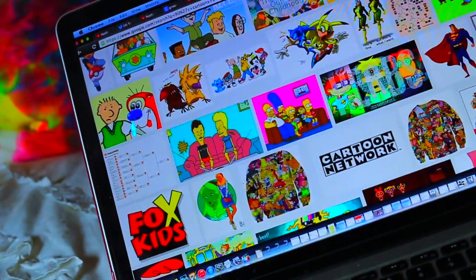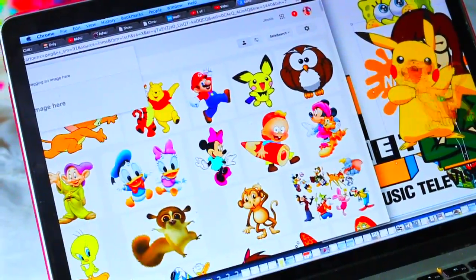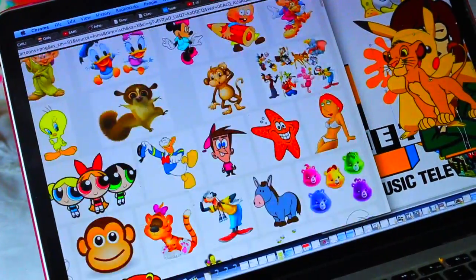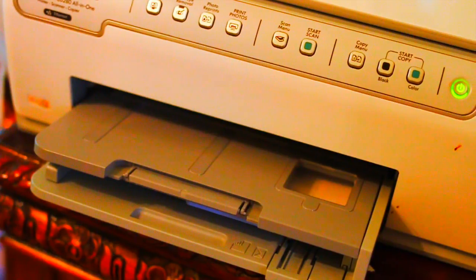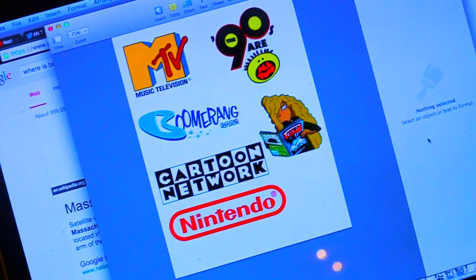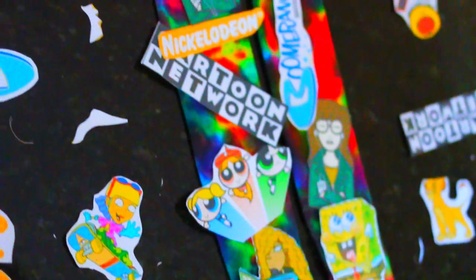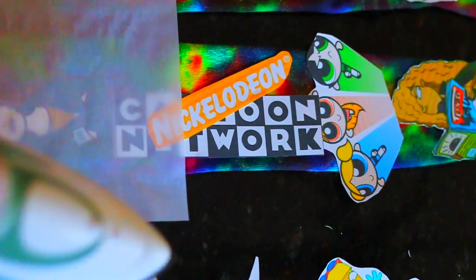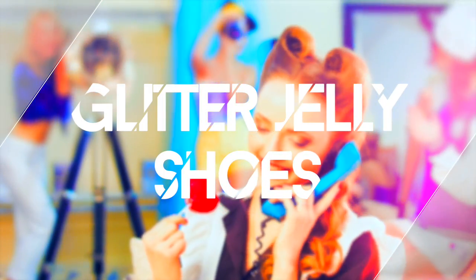So I saw this 90s cartoon sweatshirt that was like $60 and I was like, no! You can do this with cartoons that aren't even from the 90s. Just take whatever cartoons you like and put them onto a Word document. After that, I printed them on photo transfer paper — make sure to print them each super small so you can fit a ton of them on the socks. I cut around the shape of each of them and now I'm just ironing them using the instructions that my photo transfer paper came with. And to make them even cooler, I tie-dyed the socks before I iron them.